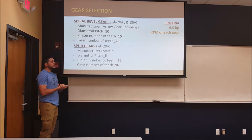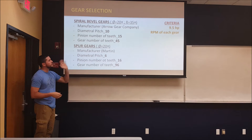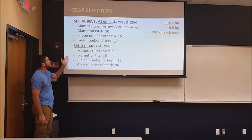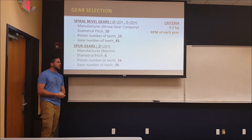The gears we selected from manufacturers were chosen following the criteria of 9.5 horsepower with the RPM for each of the gears. For the spiral bevel gears, we used ROP company, and for the spur gears we used Martin company.